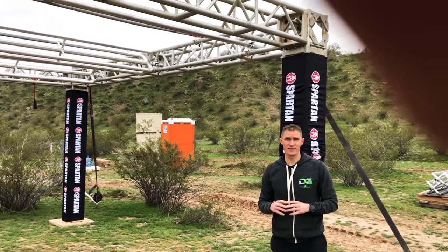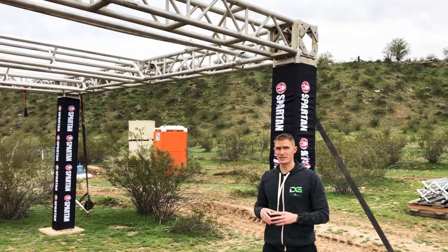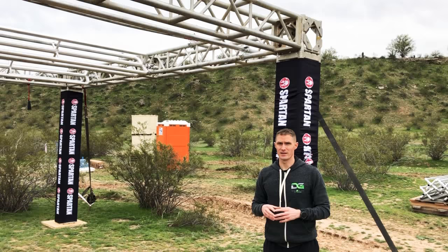Dustin, Glory Fitness, trying to get an attempt here on the new obstacle — the egg beater, beater, whatever you want to call it. It's a monkey bar, literally with a twist. I'm going to attempt to do it here on the Arizona course for the super.